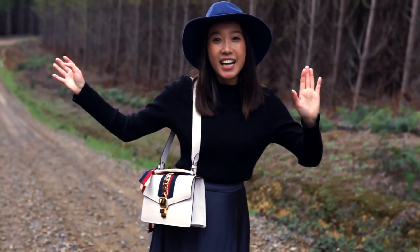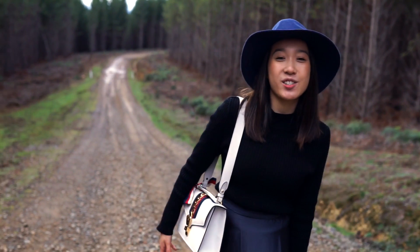Today we decided to shoot it in like a kind of outback-y, nature-y area just to show you the contrast of the bag against everything else.